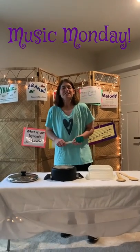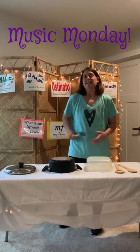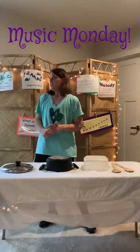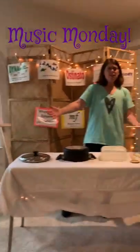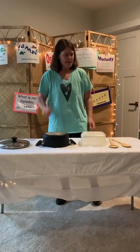Hi friends and welcome to another edition of Music Monday. Today's lesson is going to be on creating our very own pot and pan symphony. So what do you need for your pot and pan symphony? Let's get this party started.